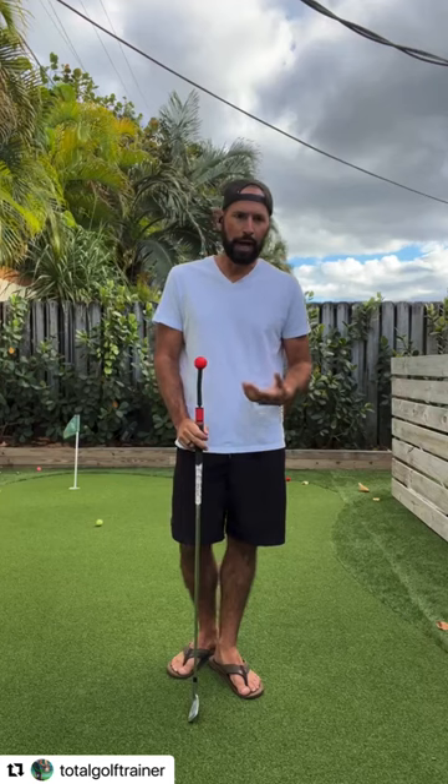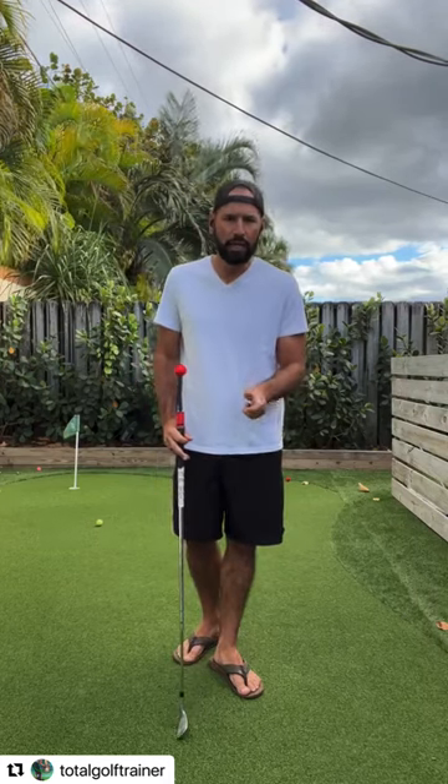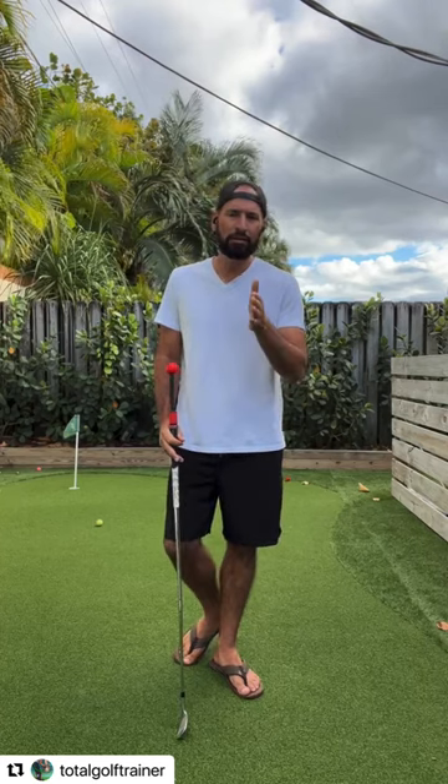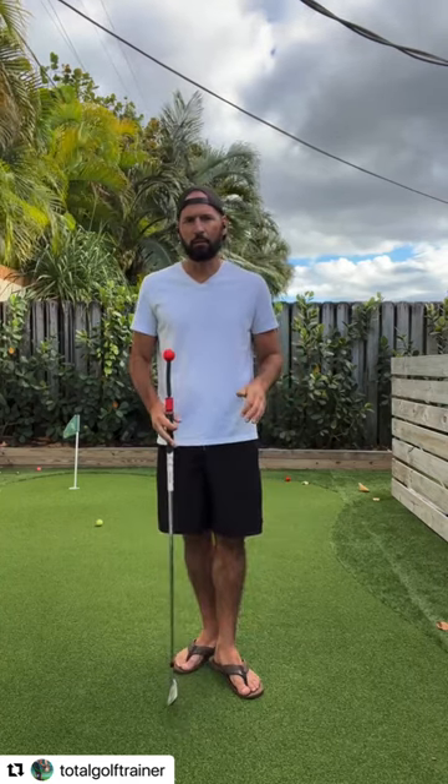James Ridyard was playing around with the hanger setting yesterday. The greatest part I love about these is you can custom fit it — you can tweak it, make it specific for exactly what you're working on. That's unlike anything else out there on the market.